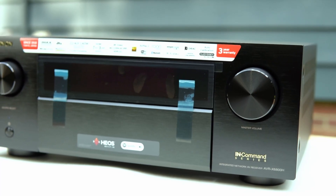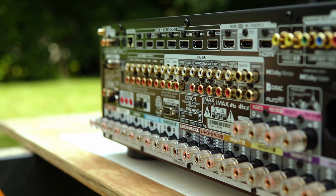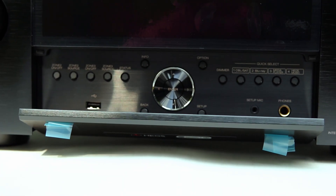Denon's X-Series AVRs are some of the most popular, from the X3800H to the X4800H and now this big guy, the X6800H. If you're wondering which one of these would make sense for your setup, in this video we are unboxing the X6800H, showing you what makes it special and helping you decide if it's worth stepping up.